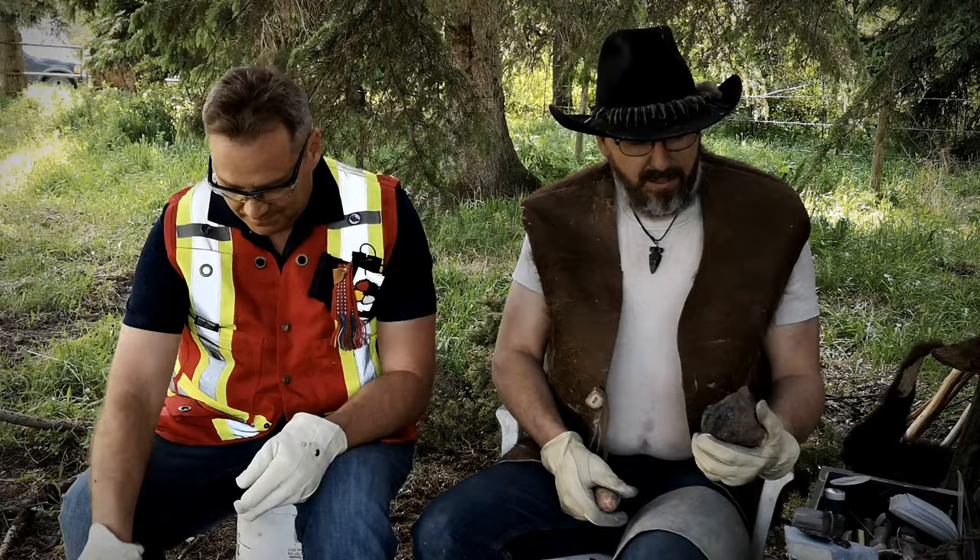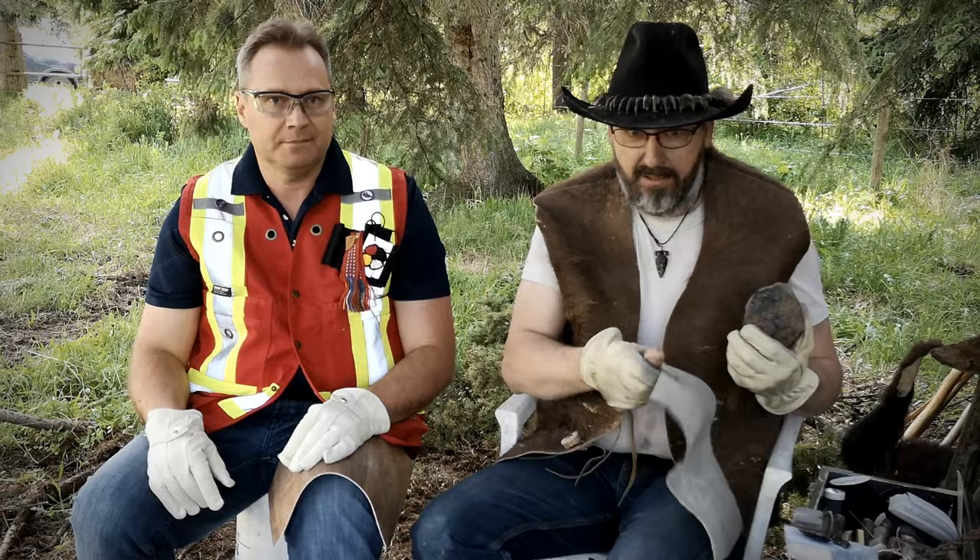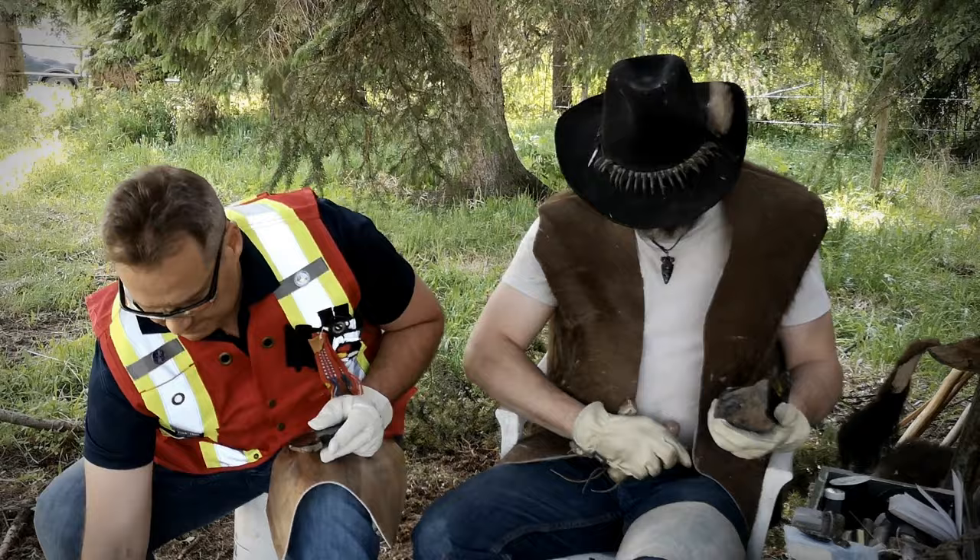One thing first off — remember, wear gloves. This stuff gets awful sharp and it'll cut you very fast. Make sure you have something to cover your eyes, safety glasses, and something so your legs won't get cut. Safety first, kids.